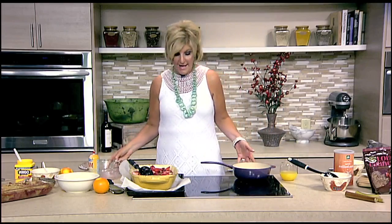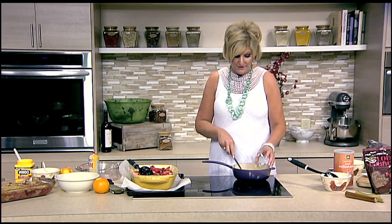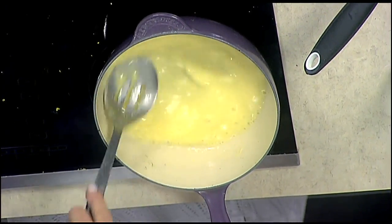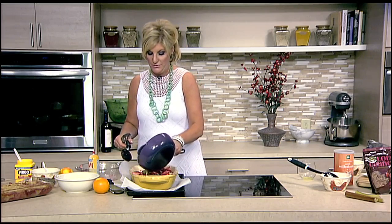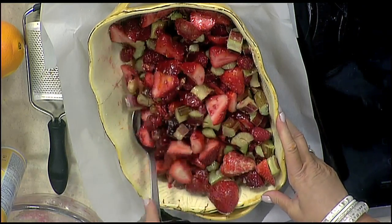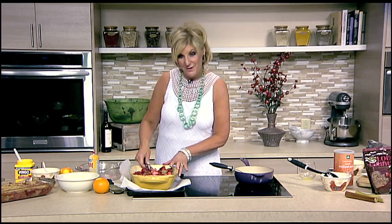Now I have a tablespoon of cornstarch and I'm going to add about three quarters of a cup of fresh squeezed orange juice — I usually use the juice from the oranges I've been zesting. This is going to make what we call a slurry. This goes right into our fruit mixture and we stir it around. You don't have to cook it at all because it's going to bake as the crumble bakes in the oven. This is also a great dish when you use individual large casserole dishes.